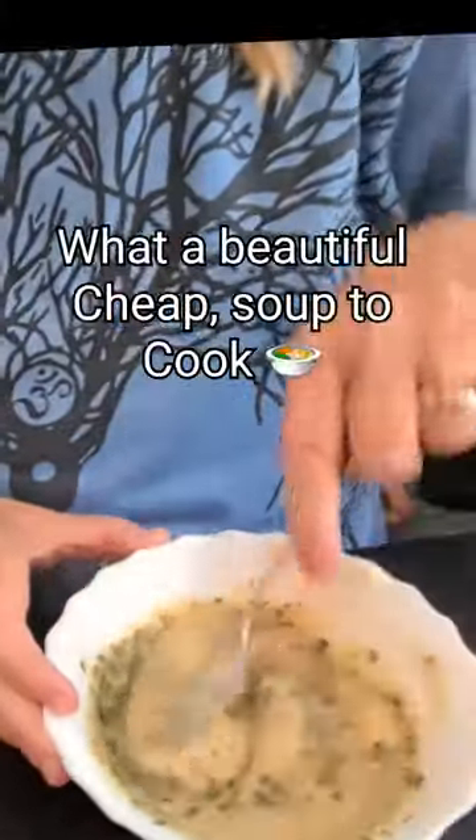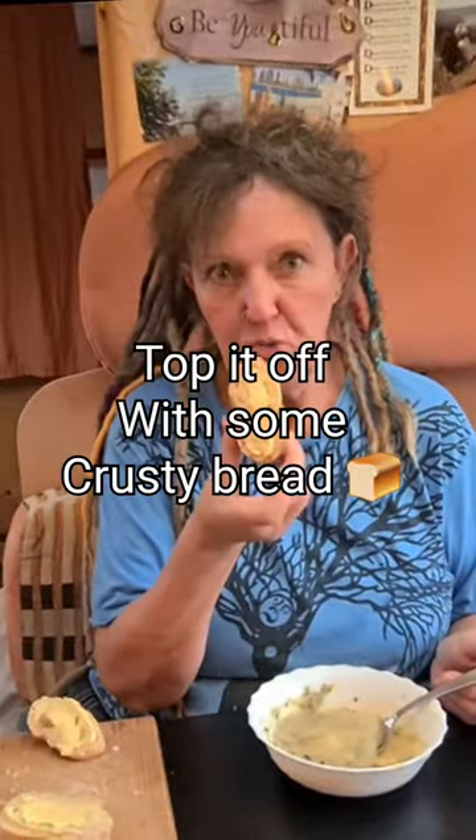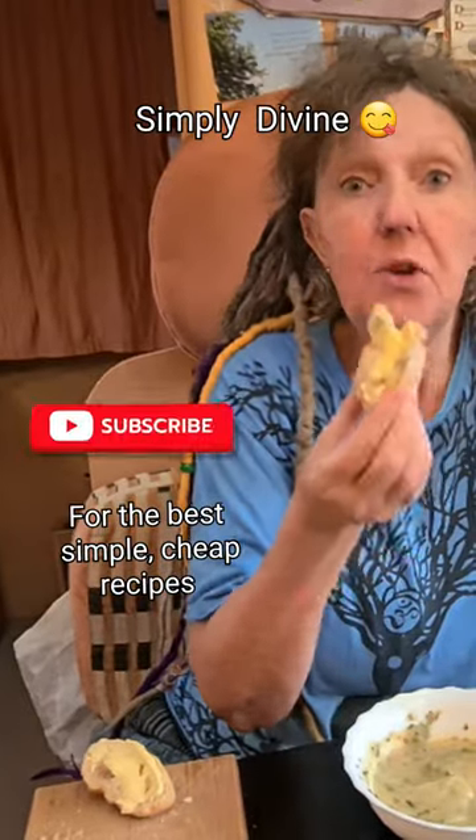What a beautiful, cheap soup to cook! Top it off with some crusty bread. Yum — oh, divine, simply divine!